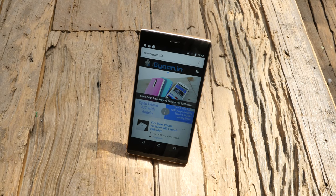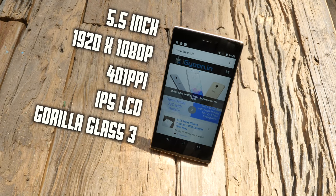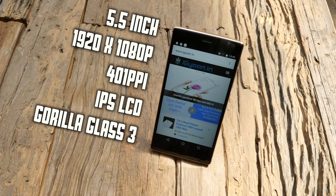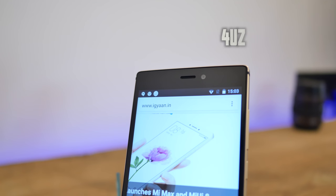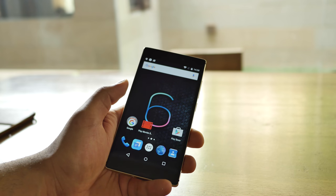Over at the front you have a 5.5-inch 1920x1080p display giving it a total of 401 pixels per inch. You get an IPS LCD display, which is great, and you also get Corning Gorilla Glass 3. Above the display you'll see an 8-megapixel front-facing camera along with the earpiece and a notification LED light. The buttons are on-screen so you have nothing on the bottom of the display.